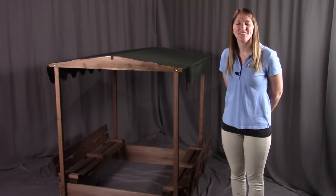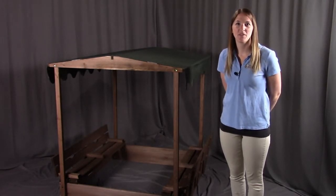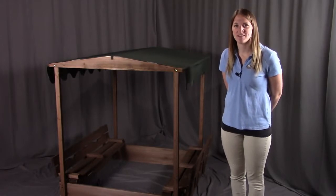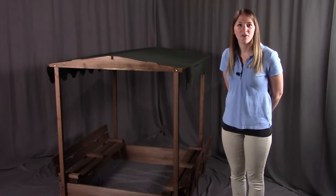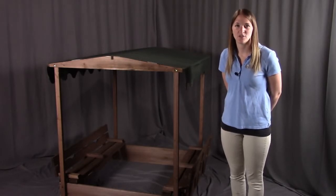Hi, I'm with Badger Basket, here to go through the assembly instructions for the covered convertible seat or sandbox with the canopy top and the two bench seats. Before we get started, make sure you look at all the pieces included. If you're missing anything or have any damaged parts, please contact Badger Basket as shown at the end of the instructional video.